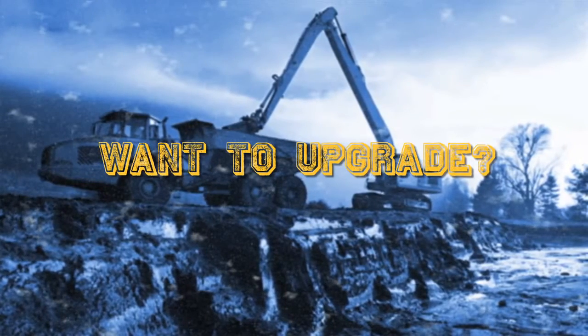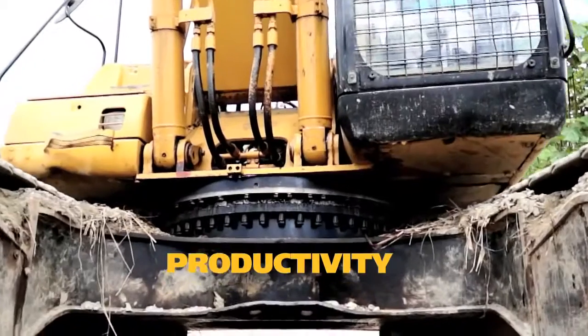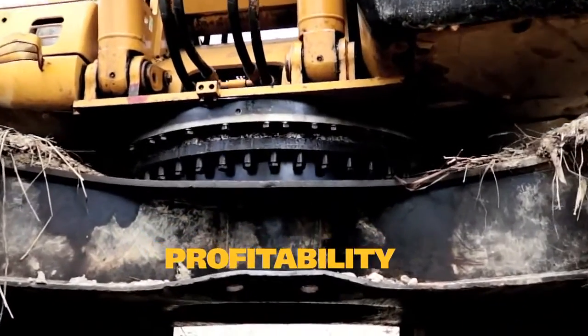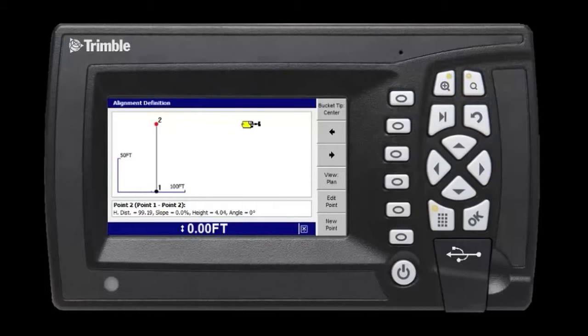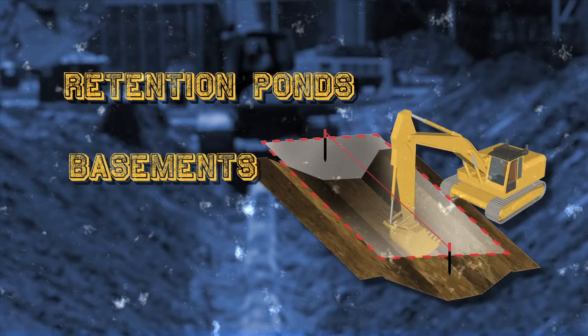Want to upgrade? No problem. Step up to GCS Flex plus GPS to improve your excavation productivity and profitability. Get 3D guidance to grade with GPS technology. Create simple 3D designs right from your cab. GCS Flex plus GPS is great for retention pods, basements, and footings.